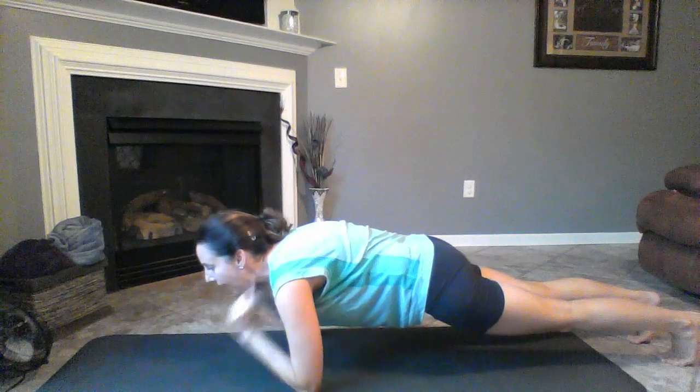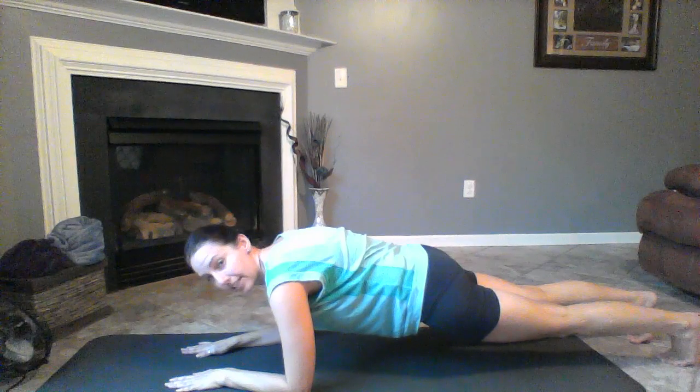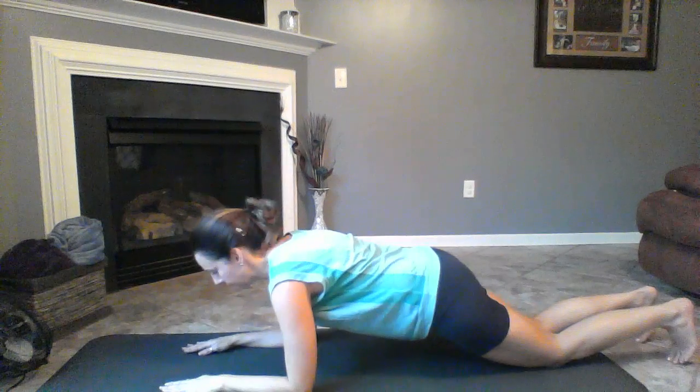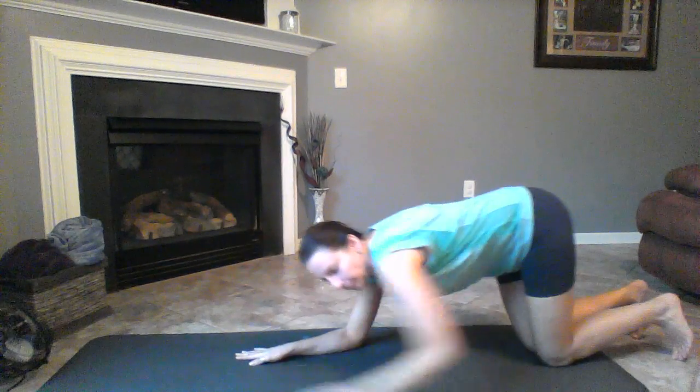Have some music going or something to keep your mind occupied, and you just hold. Your eyes should be five inches in front of your fingertips looking out, so your body is in a straight line. If you can see me, I'm shaking. To modify it, just get down on your knees — you still need to be in a flat, straight line with your back, but you're just on your knees. Just hold it as long as you can. That is move number two.